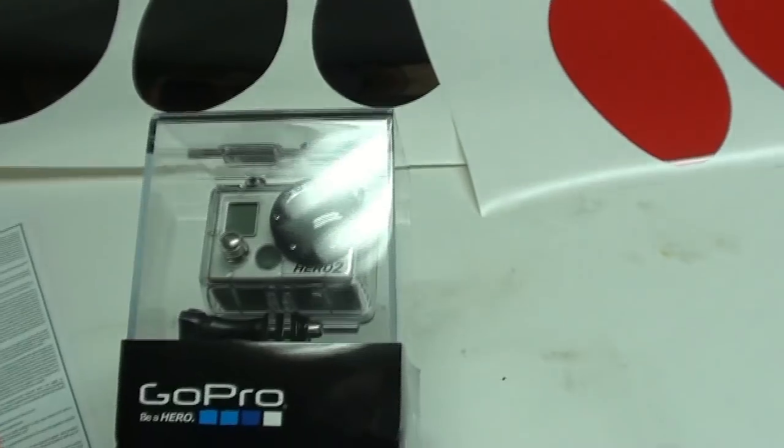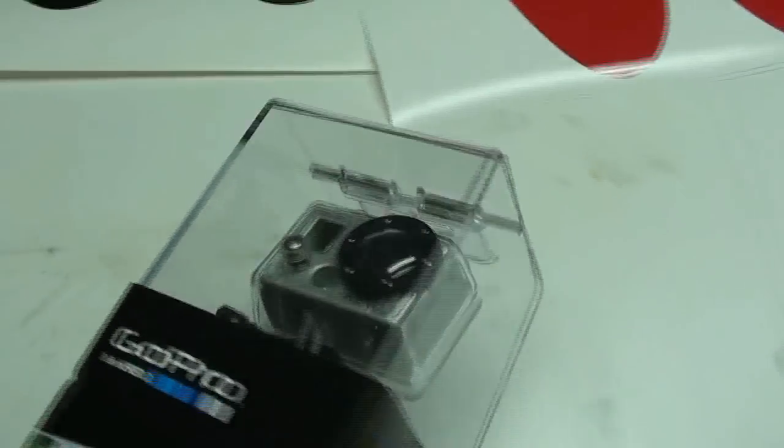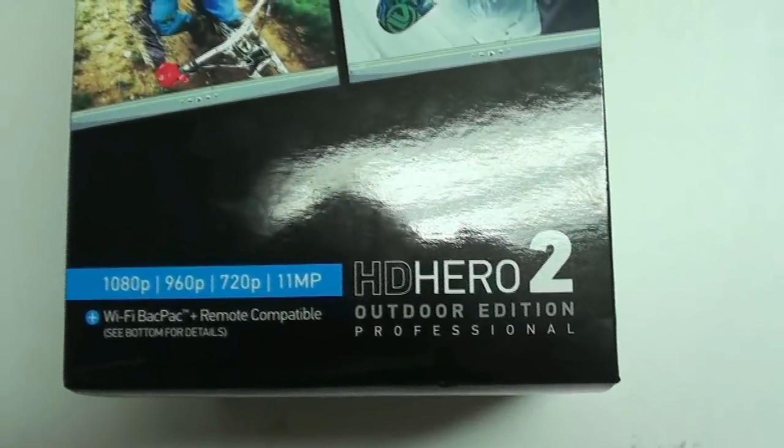I didn't want it to destroy itself too badly because the freaking Sony cameras — you probably throw it on the ground once and it's junk. So I picked up one of these guys. There's some specs on it: Hero 2 Professional Outdoor Edition. That's just what I need. Freaking rights I do.